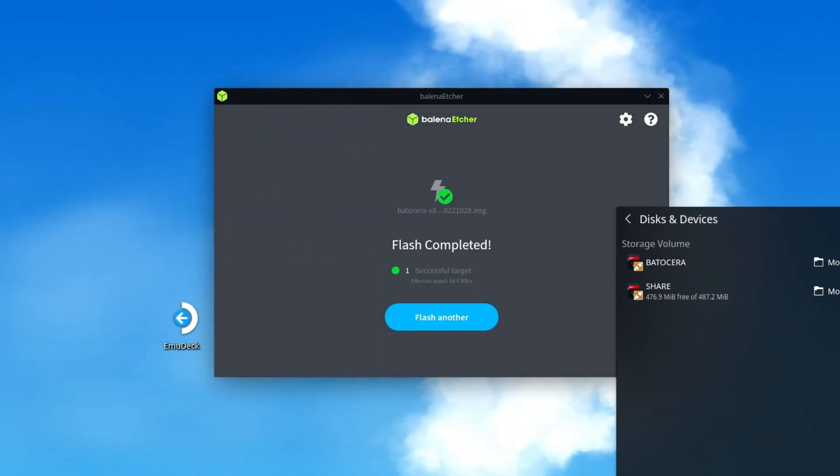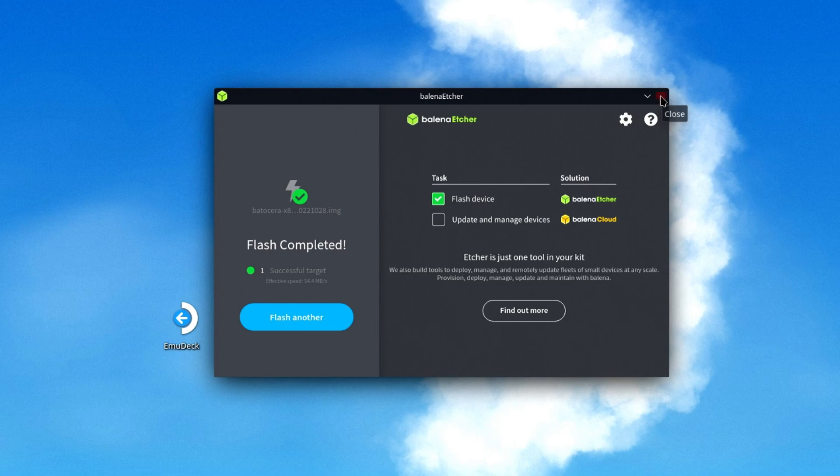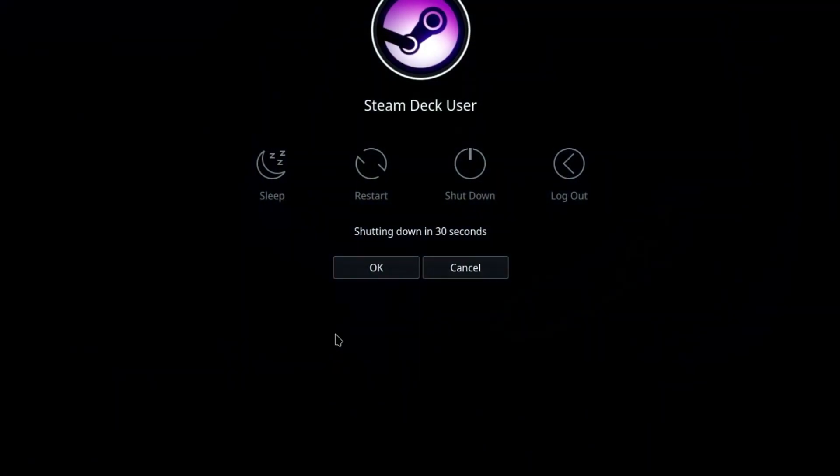This process will take a few minutes, so I'll speed past it. From here, we can close out of Etcher, then move down to the lower left of the taskbar, click the Steam button, select Shut Down, and go ahead and shut down the Steam Deck.